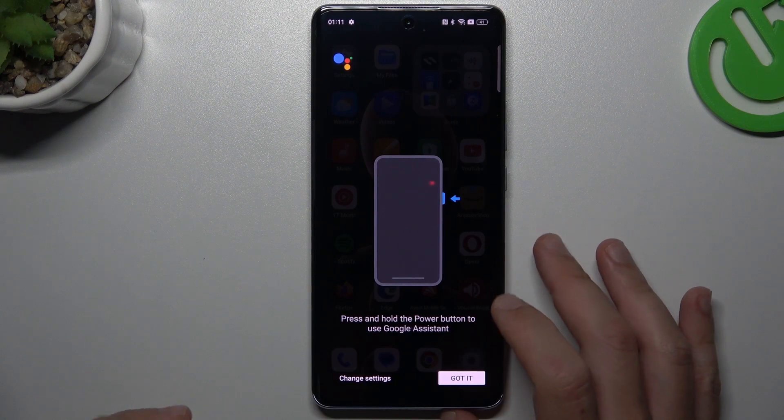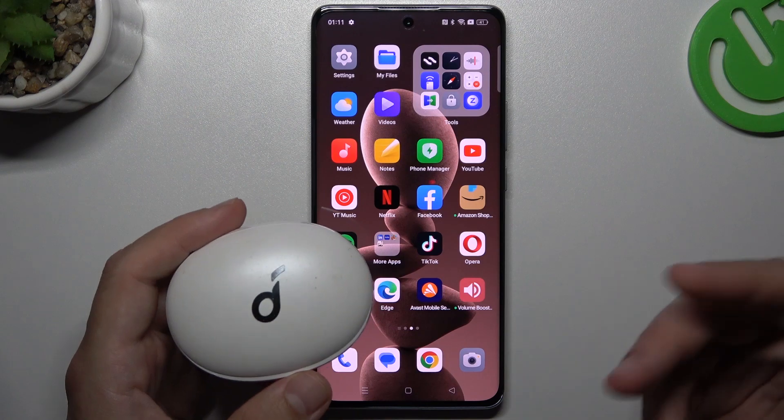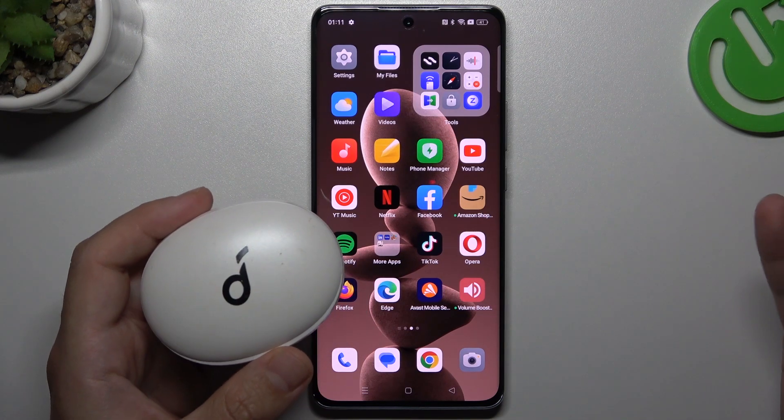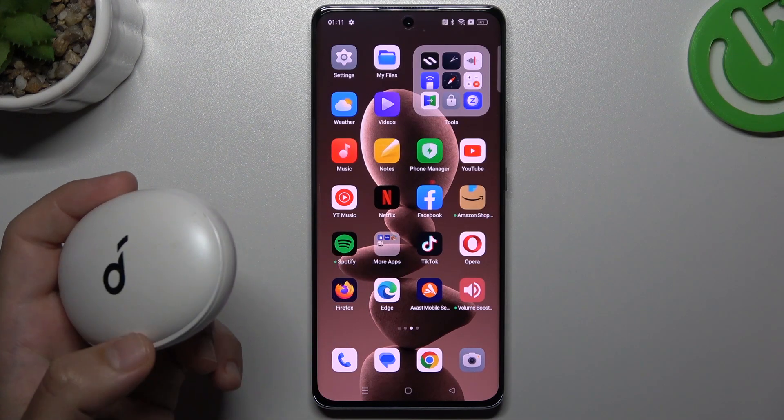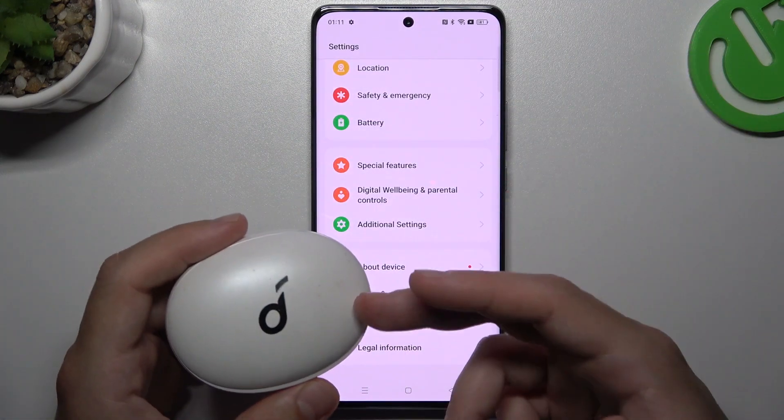A little bit obvious, I know, but sometimes it really works, so just try it. First, you have to be sure that your Bluetooth accessory is in pairing mode — you can find out how to activate pairing mode on the web or on YouTube. Also be sure that your Bluetooth accessory is visible to other devices, even if it's still not showing on your phone.